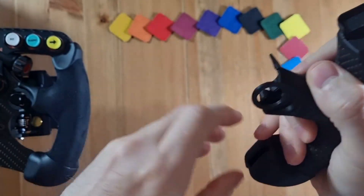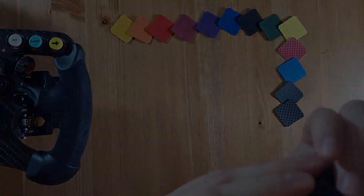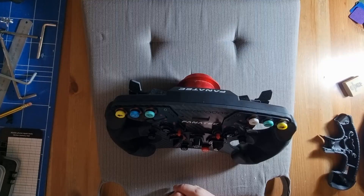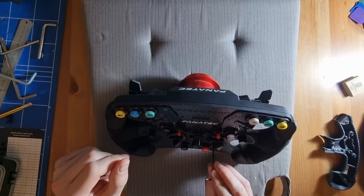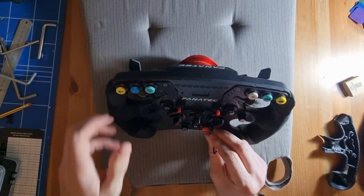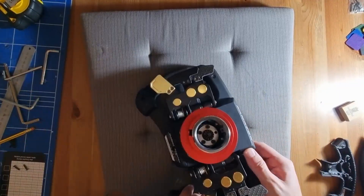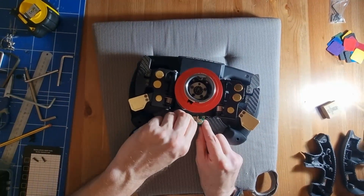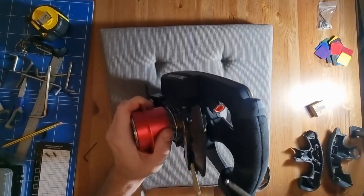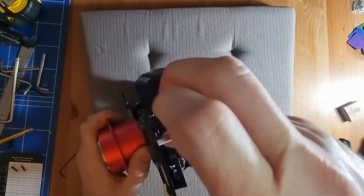Now we have the daunting task of trying to disassemble our entire wheel in order to add these grips. The first thing I did is unscrew the bottom screws of the wheel so we can access the plugs for the paddles in order to detach those. I'm using a seat cushion just so I don't damage the wheel. This bottom section comes off, we unplug carefully the APM plugs, and then we can set about unscrewing the APM. The advanced paddle module has two screws on each side, so taking that off isn't so bad.